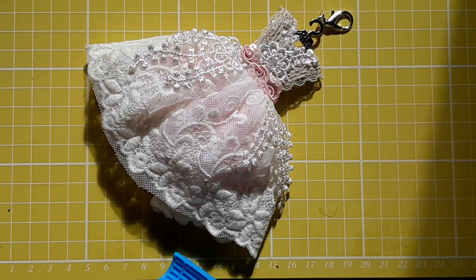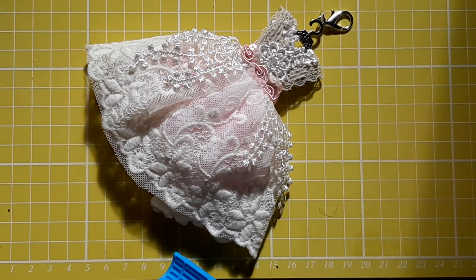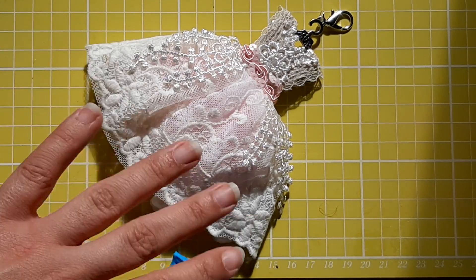I hope you like my dress form charm that I've made. Please give me a thumbs up and leave a comment down below to let me know what you think. I'll see you all again soon — thanks for watching everyone, bye for now!